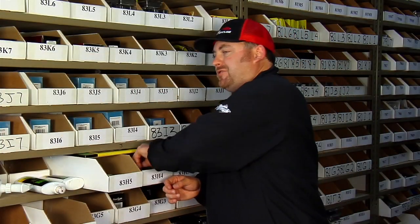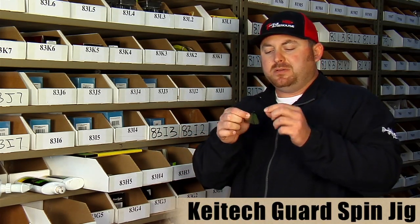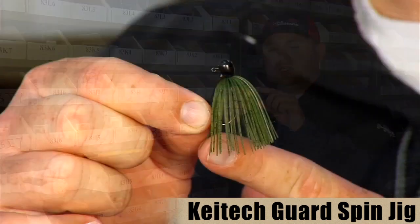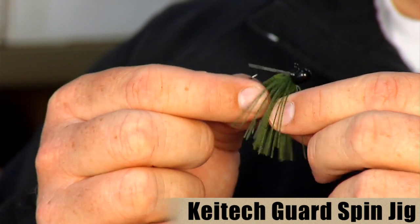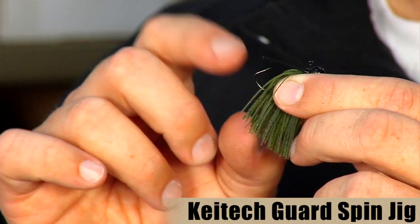On the other end of the spectrum, they also make a real finesse jig — the Guard Spin Jig. It's a real compact little jig with the same type of rubber. This is their 3/32nd ounce — a real small, finesse jig with a light-wire hook and a real light weed guard for good hookups.